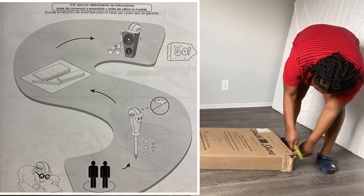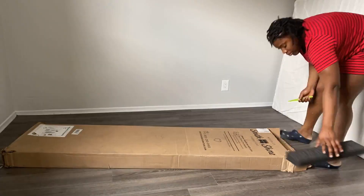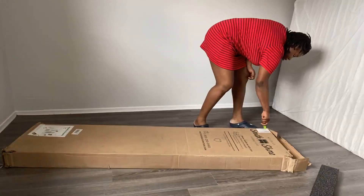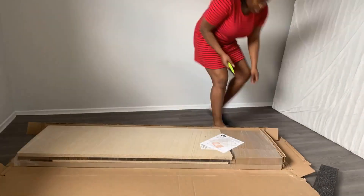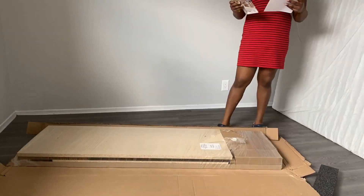It says we need two people — I guess we only needed two people to carry it. You also need a star-mouth screwdriver, and music, but I opted for Grey's Anatomy instead. I'm hooked — don't even ask why.